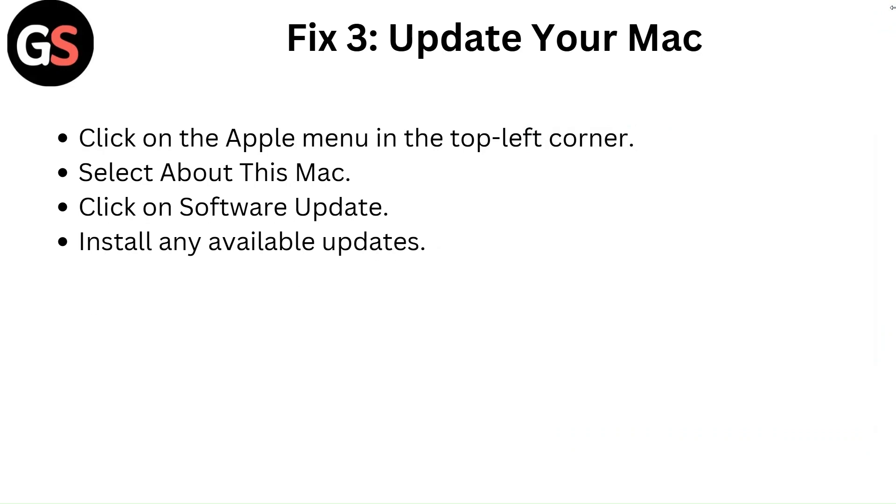Fix 3: Update your Mac. Click on the Apple menu in the top left corner, select 'About This Mac', click on 'Software Update', and install any available updates.